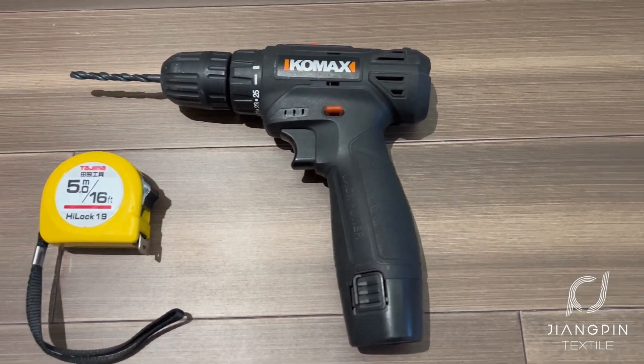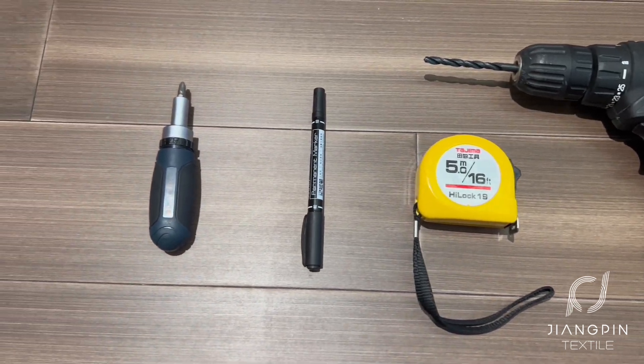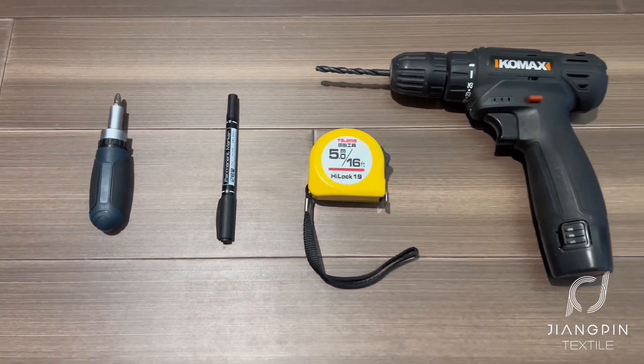Hello everyone, today I'm going to show you how to install zebra blinds. We may need a drill, tape measure, pen, and screwdriver.